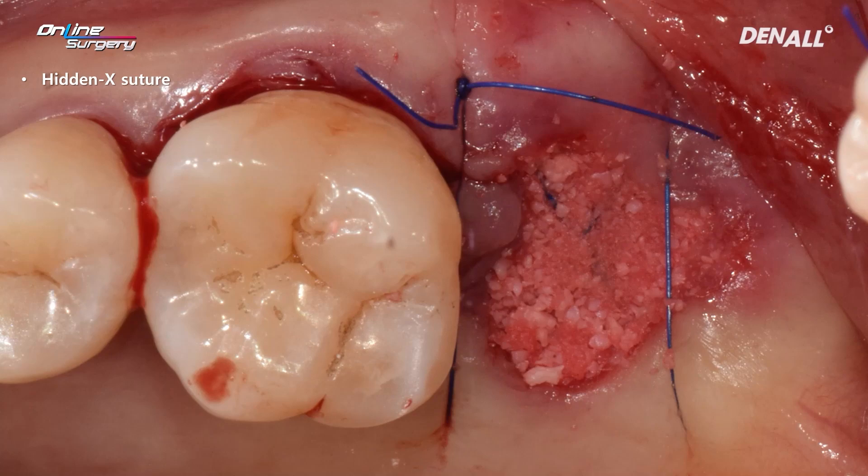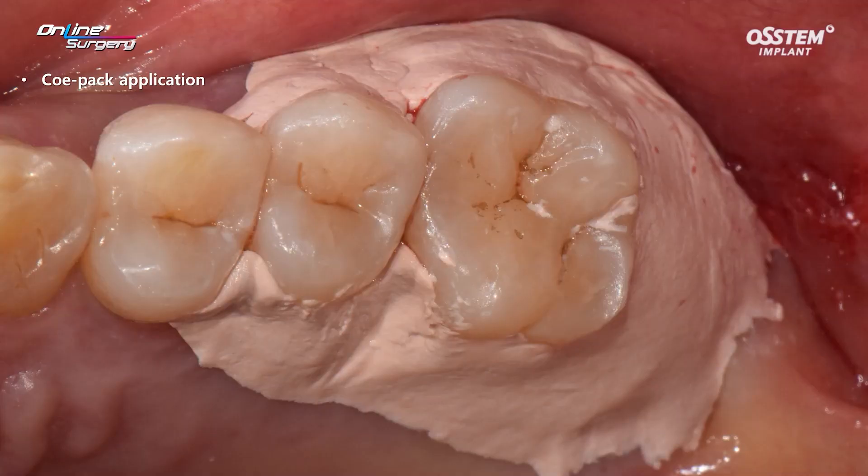I've used a hidden egg suture. You can either use a crisscross suture or figure-of-eight suture as well. I've used the hidden egg suture because I wanted to press the Aos collagen from the inside. The patient was especially concerned about the surgical site. You don't need to use the Copac, but I've used it so it is more easy for the patient to manage. This is not mandatory.